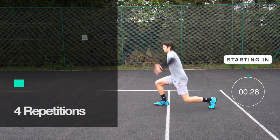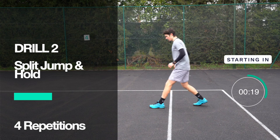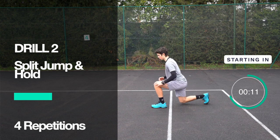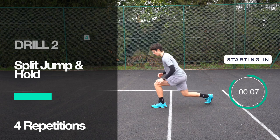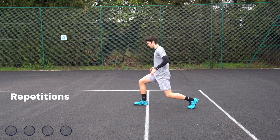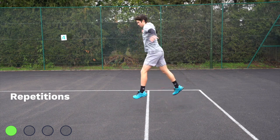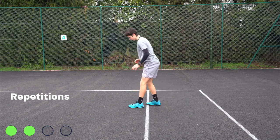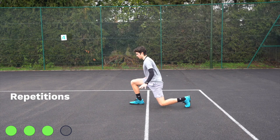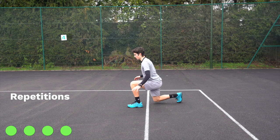Thirty seconds rest. Split stance jump: one foot forward, one foot back, shoulder-width apart, front leg almost parallel with the ground. Switch legs each rep, use arms for balance, land on balls of feet. Rest again, then five-meter forwards sprint and hold: start in ready position, fall slightly forward, aggressive arm action, come to a complete stop and hold for a couple of seconds. Great job.